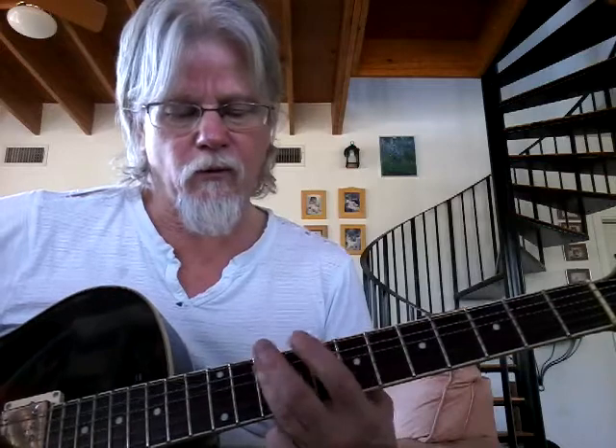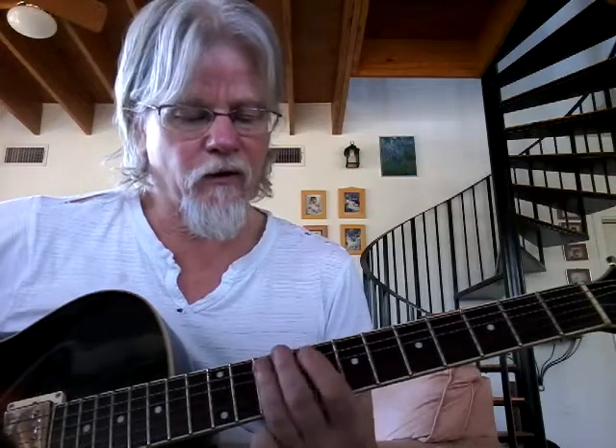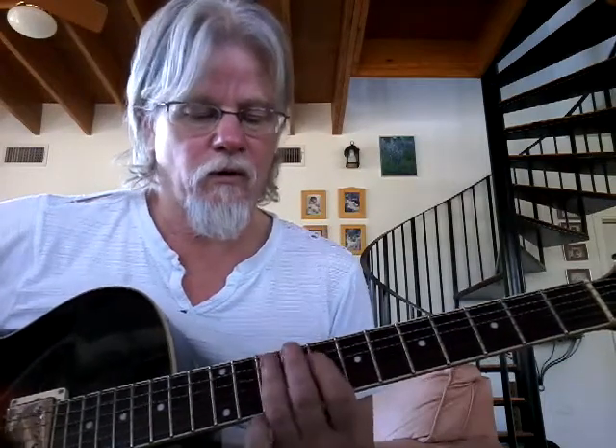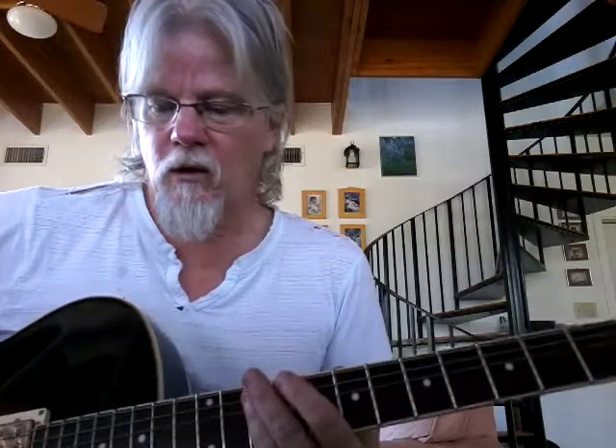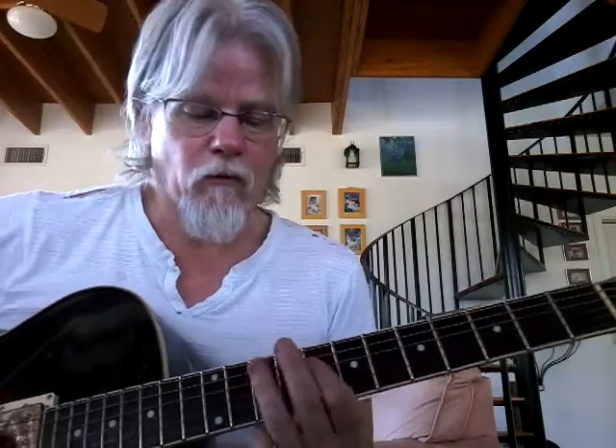So I play the root. And then I'm playing here the A and D strings on the 10th fret. And then that's the 8th fret, the D and G strings. Sounds good with distortion. But that's that riff off of C minor.